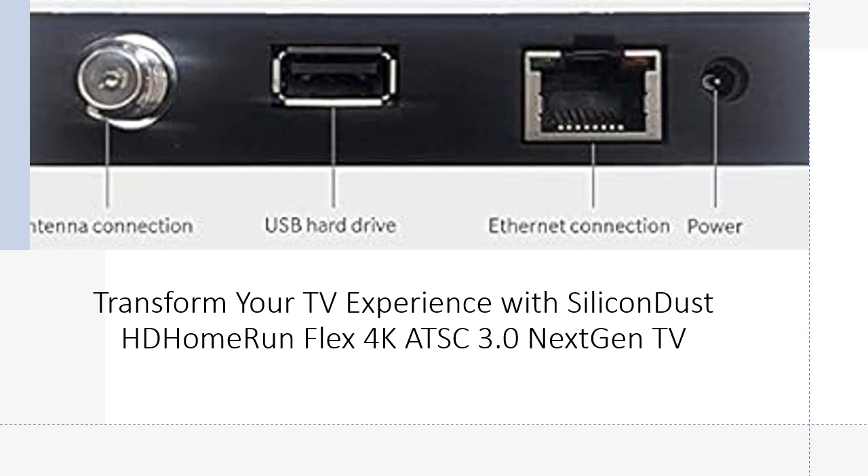Watch free-to-air ATSC 3.0 and ATSC 1.0 TV content on a wide range of devices — including Xbox, Roku Ultra, Apple TV, iPhone, iPad, and more — over your existing Wi-Fi or wired network.